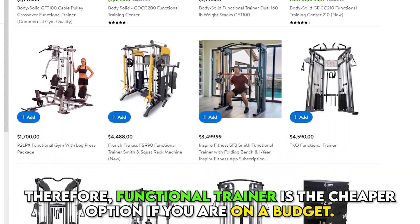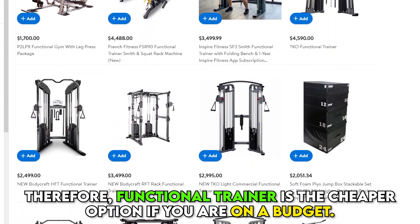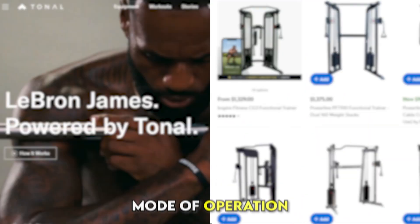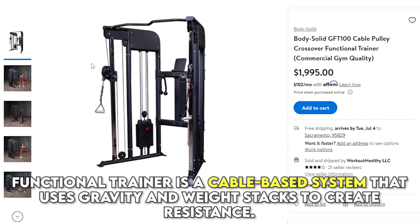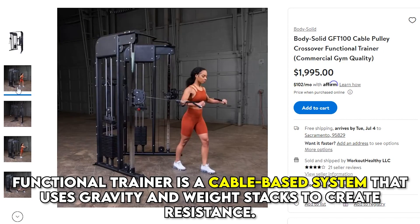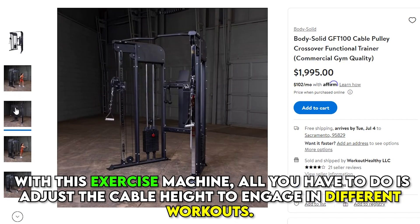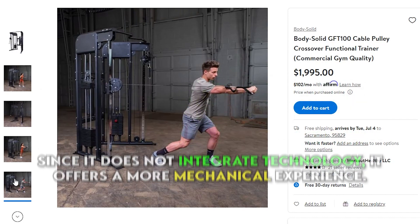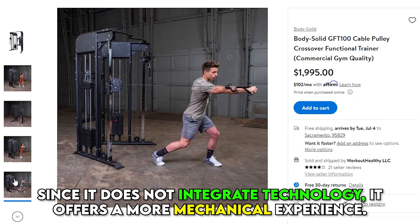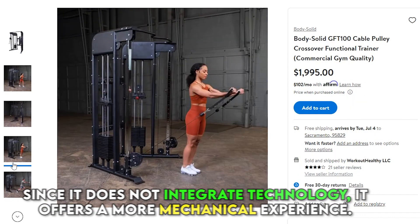Therefore, Functional Trainer is the cheaper option if you're on a budget. Functional Trainer is a cable-based system that uses gravity and weight stacks to create resistance. With this exercise machine, all you have to do is adjust the cable height to engage in different workouts. Since it doesn't integrate technology, it offers a more mechanical experience.